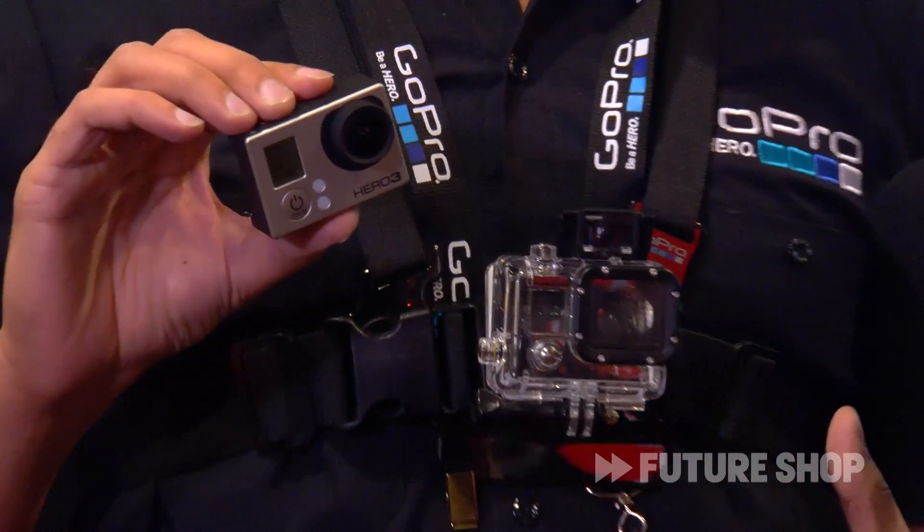I love attaching it to my chest because it feels good and I feel really cool with it. But we love it because it's a way to self-document your life like never before. Thanks a lot Cash. For more information, go to futureshop.ca/ces.